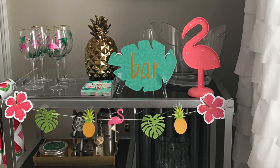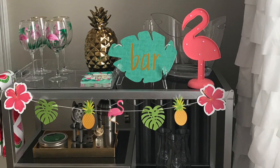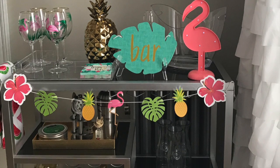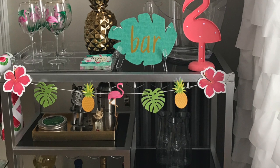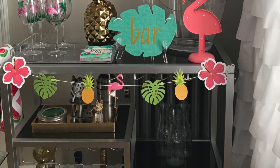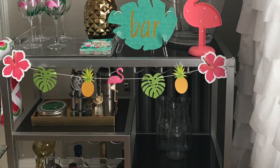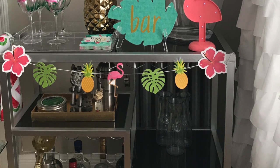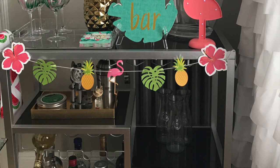This cute garland was also from the Target Dollar Spot — it was three dollars — and I think it makes the bar cart so festive. Over here at the bottom left is a little gold tray where I keep my drink mixer, shaker, utensils, and sugar for making drinks. On the right side, those three clear containers are where I pour the mixers — orange juice, cranberry juice, whatever it is. And at the bottom of the bar cart I have all the liquor.